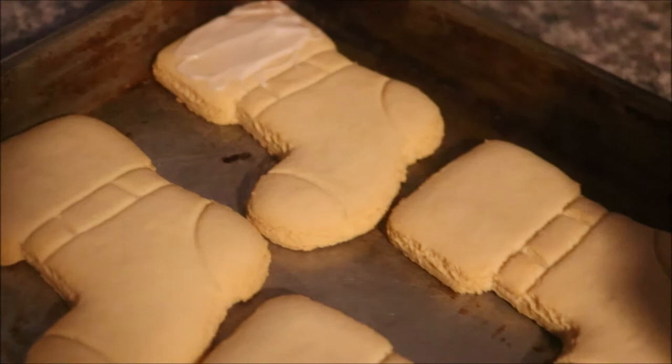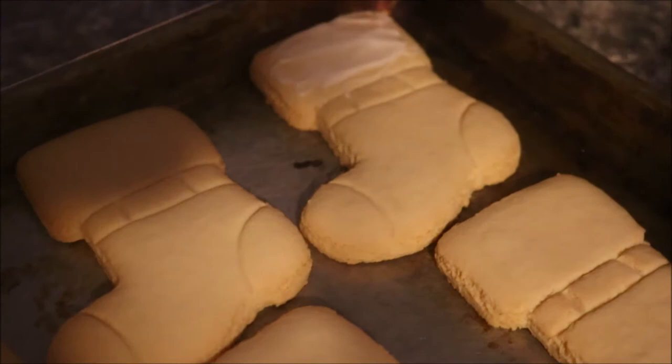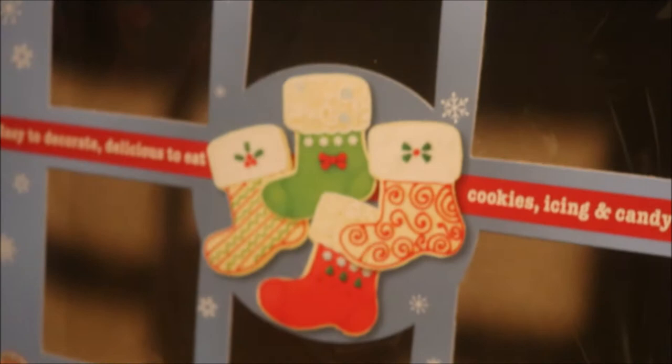But we hope you guys enjoyed this vlog. This is something new — we've never done this before, we've never made cookies like this before. The box says we got 16 stocking cookies, and we just bought the whole box. It's a box set.